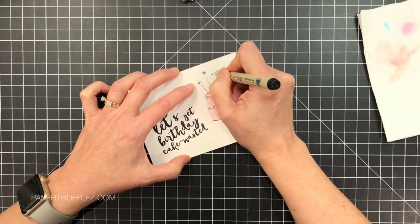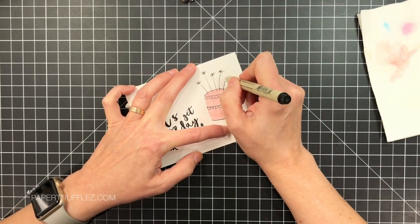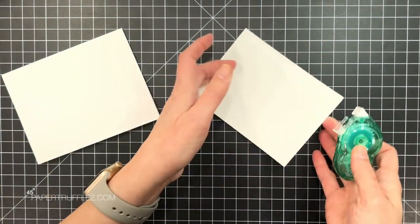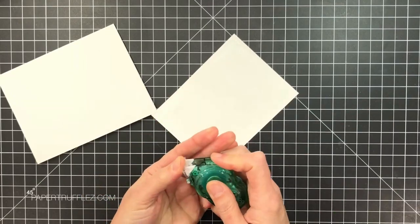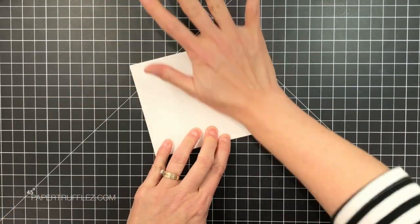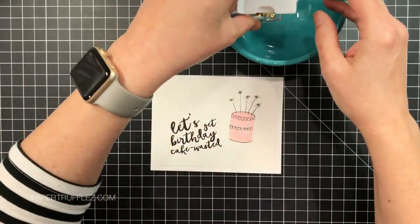That makes it nice and easy and it looks really fun — who doesn't love a cake with sparklers on top? Here you can see how gorgeous and shimmery those pearlescent Gansai Tambai paints are; they're just absolutely delicious. Now I'm going to mount this onto my A2 card front — this is Ninos Dollar White 80 pound — and I used a Thermo Web Tape Runner. I'm going to burnish on the back side to make sure I don't smear any of my lovely artwork on the front.